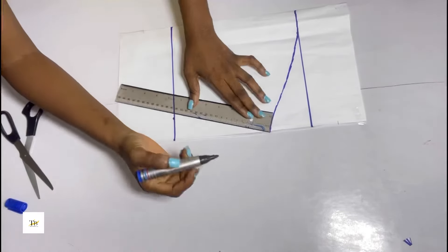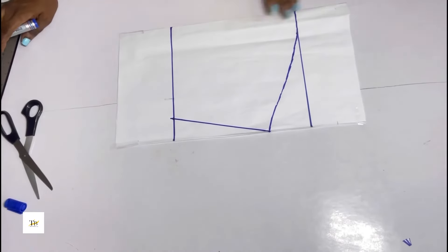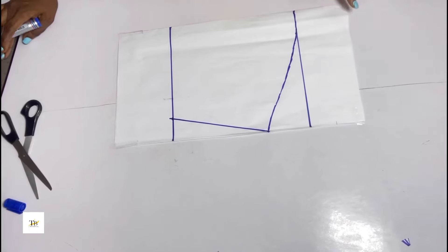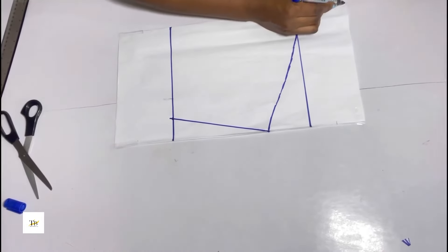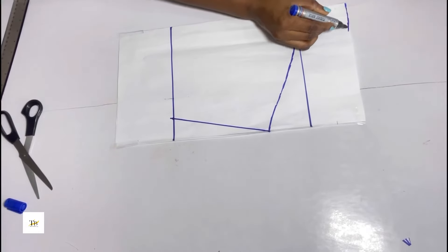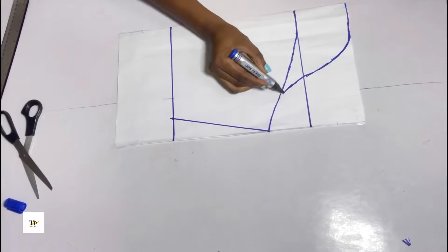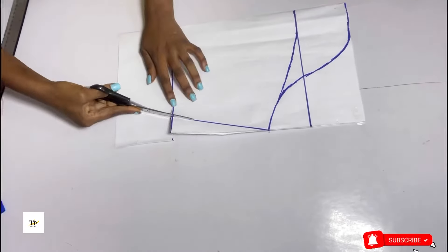On the starting point — that 4 inches we left — we're just going to blend it into the armhole. You curve just the way I'm curving and blend it into your armhole. After doing that, you go ahead to cut out your sleeve.